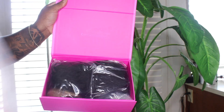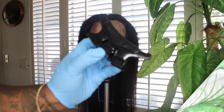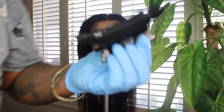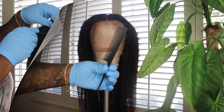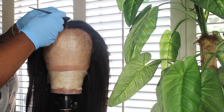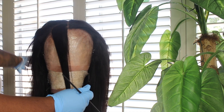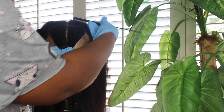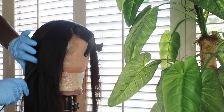For today's tutorial I'm going to use Unis — this is their yaki straight wig. It's their pre-everything: it comes with a plucked hairline, the lace cut, the knots bleached, everything ready for you to go. But we are going to customize this because we are on a budget. We have about $250 to use — we're gonna buy the wig and the products.